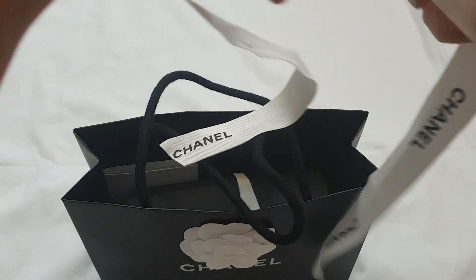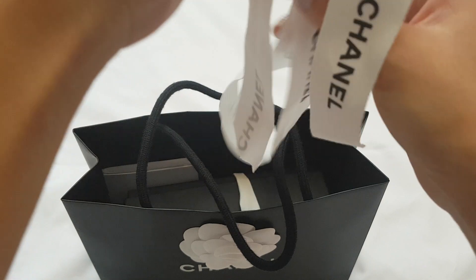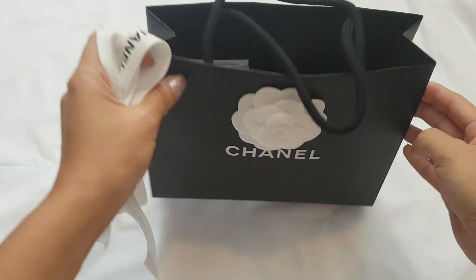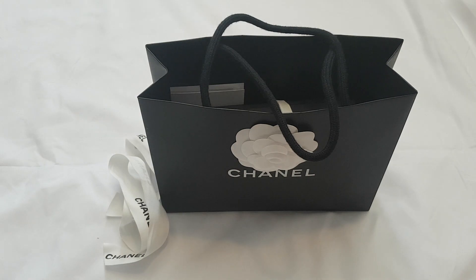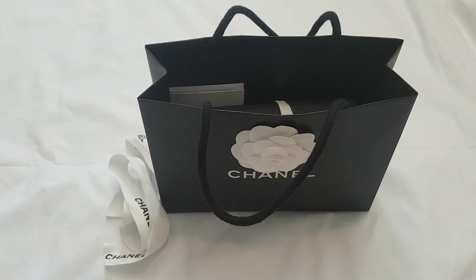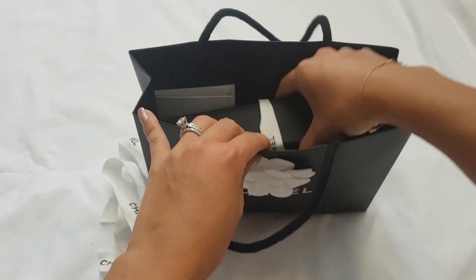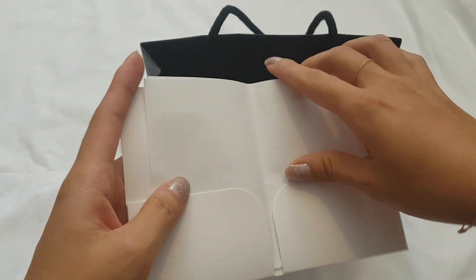I do like to keep everything because when you resell them, I find it a lot easier to sell when it's a full set. People who are looking to buy pre-loved often are looking for a full set, so any little thing can help with a resell. Because these keep their value so well, I do want to make sure I keep everything when I can.